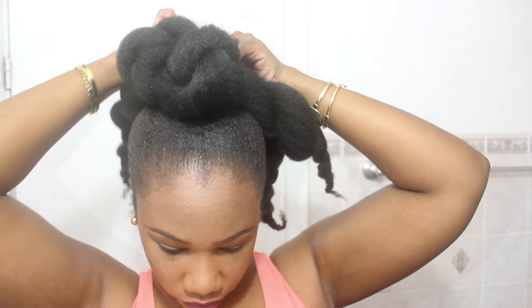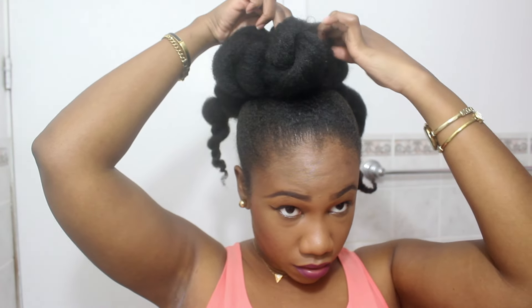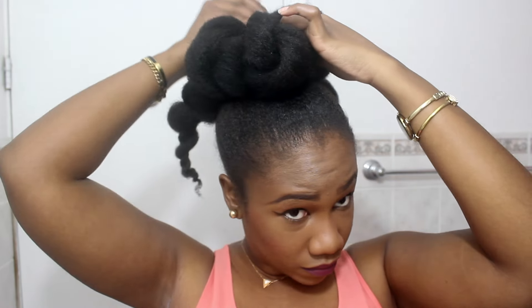Then I'm going to take my head scarf — I've had this thing for like seven years now — and I'm going to try and lay my edges. They're gonna pop back up anyway, but I still try. Then I grab each individual piece and bring it back, bring it back, and pin it down. I repeat that step for all of the twists.